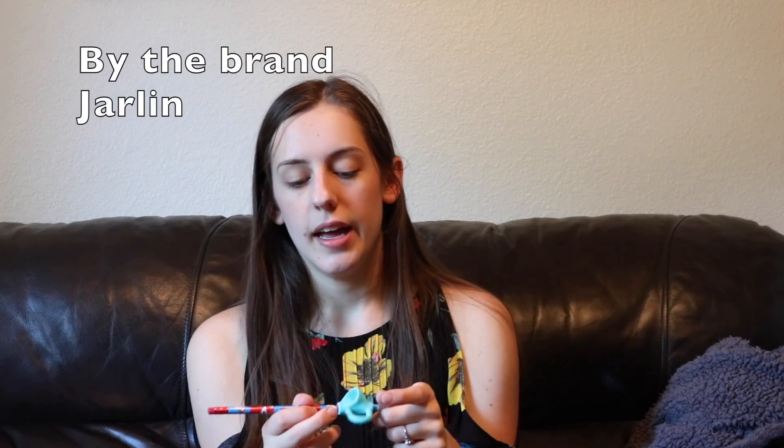Another thing I got was pencil grips — I left them in the other room, so let me go grab those real quick. So this is what the pencil grips look like. It's a little different kind — it shows them the correct finger placement for support. This has been really helping him to write better and get that tri-hold down.